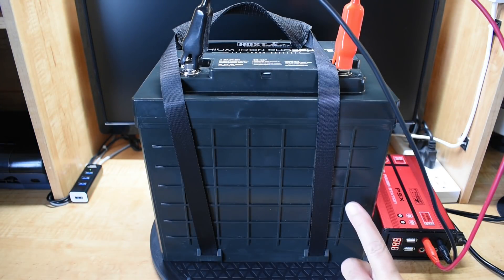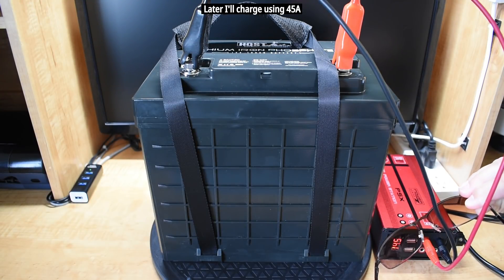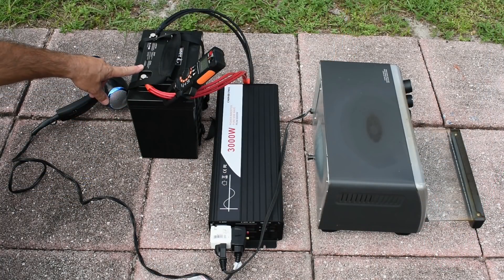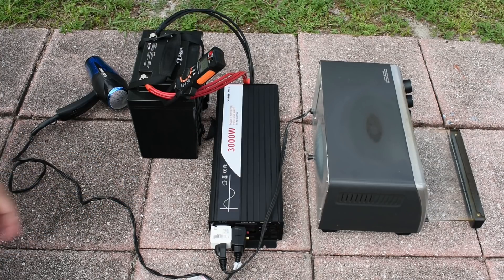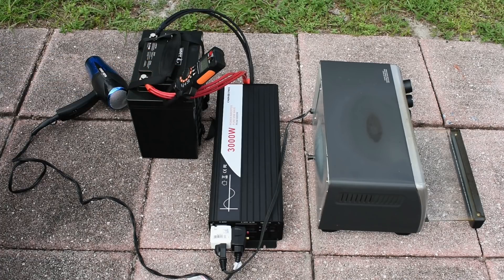The battery has been under charge at a 25-amp rate for just over two hours, and you can see the voltage is at 14.5V. For the first test, I'd like to take a look at the maximum current output for the BMS. The company states 100 amps maximum continuous output, and you can charge it with up to 50 amps. I'm going to power up the toaster oven and the hairdryer using this power inverter — it's going to draw over 200 amps. Let's see how long it can run.